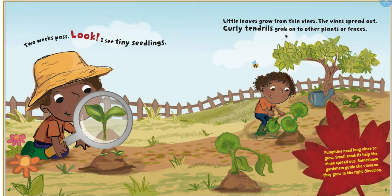The vines spread out. Curly tendrils grab onto other plants and fences. Pumpkins need long vines to grow, and small tendrils help the vines spread out. Sometimes gardeners guide these vines so that they'll grow in the right direction.